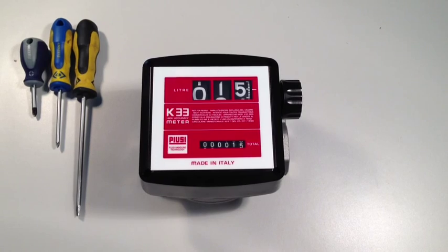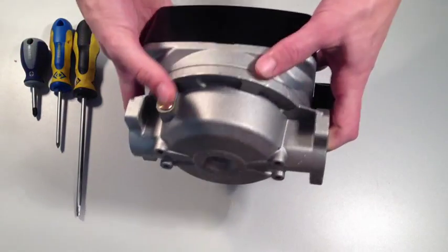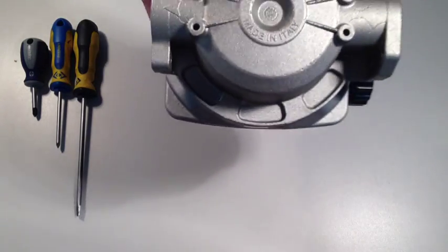Here is a K33 flow meter. To check the current flow direction, look on the back of the meter. There is an embossed arrow which indicates the direction of flow. This one is currently set up to go from right to left, as indicated by the flow direction arrow.